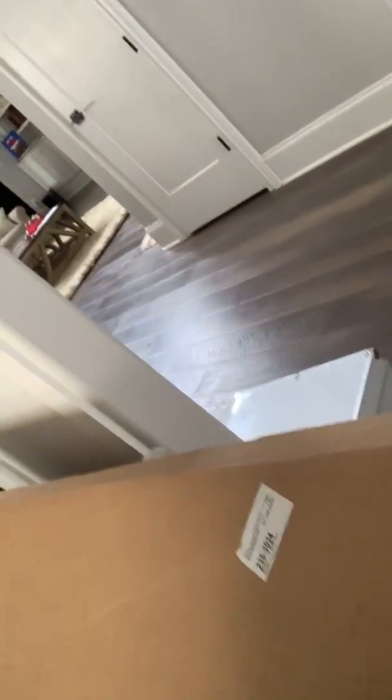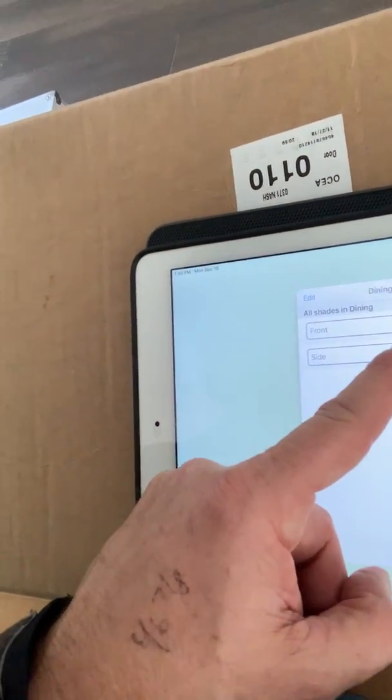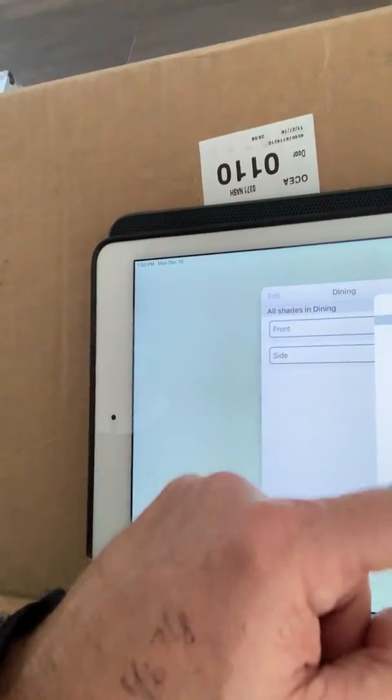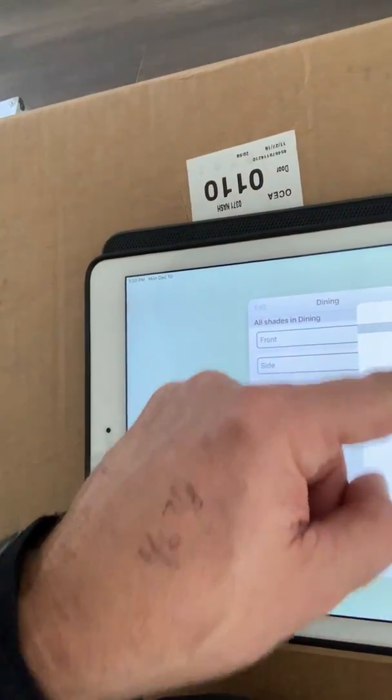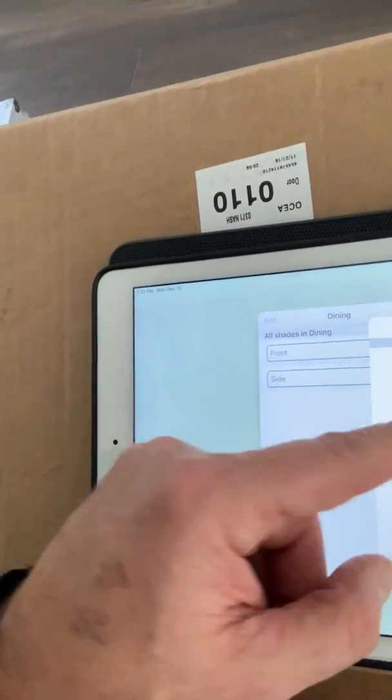Now I'm going to use the app, and there's a couple ways you can do this. You can either just do the dining room as a whole, or you can press the button here and I can do the side one — open. And I can also do the front one, have that open all the way, and now those shades are going to start opening as well.